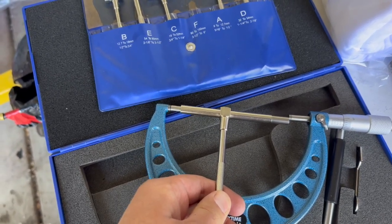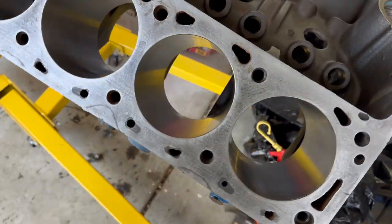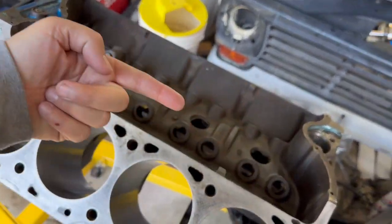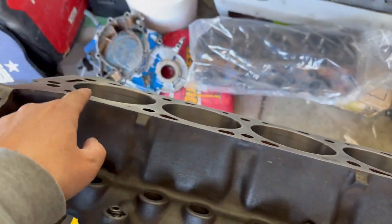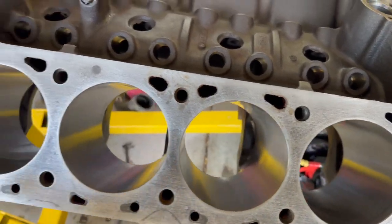On this Ford engine, the cylinders are labeled with the engine going this way: one, two, three, four, five, six, seven, eight. I'm going to measure all of these, write down all the values, and then measure the pistons.